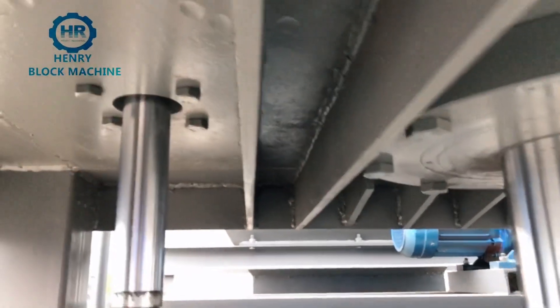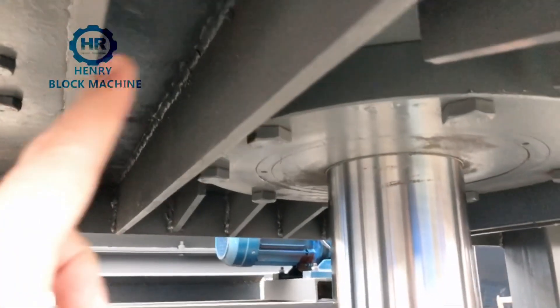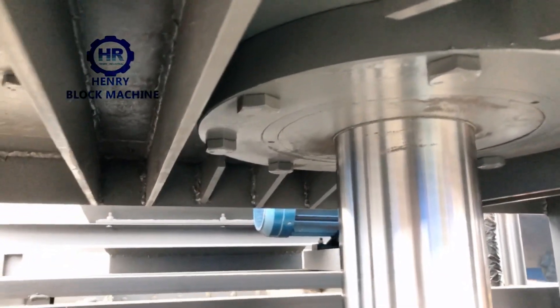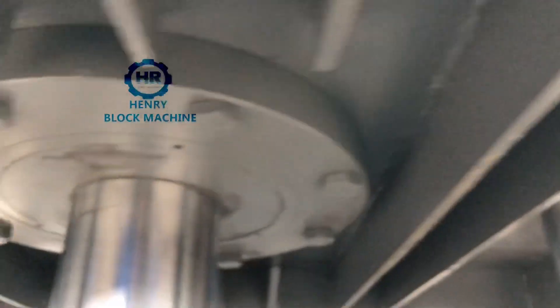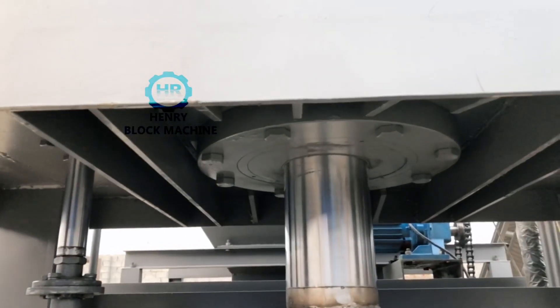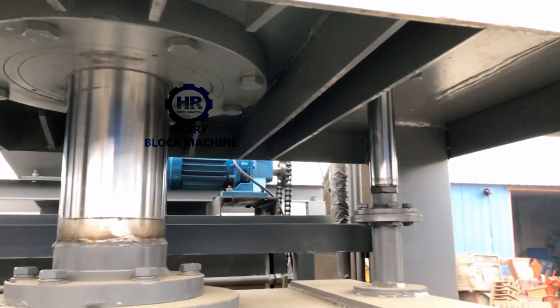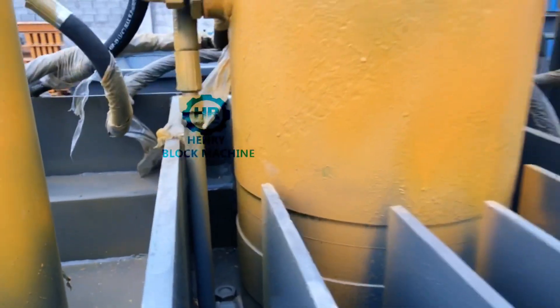Inside, I'll show you the reinforcement. You can count how many pieces of reinforcement support the whole hydraulic compression system: one, two, three, four, five, six, seven, eight. In the middle location you can see there are eight pieces of reinforcement to make this frame stronger. It's like super machinery.